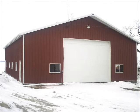Today I'm going to take you on a tour of a machine shed. Machine sheds come in many different shapes, sizes, and colors. Machine sheds are used to shelter machinery.